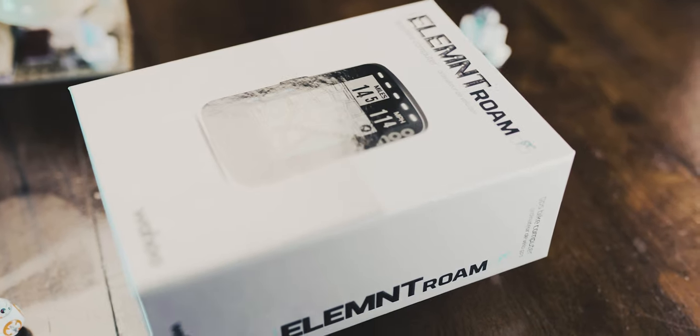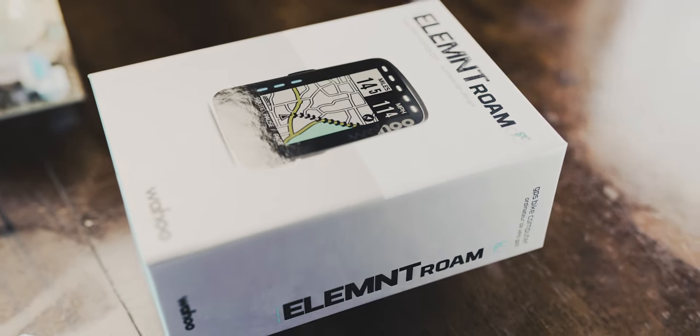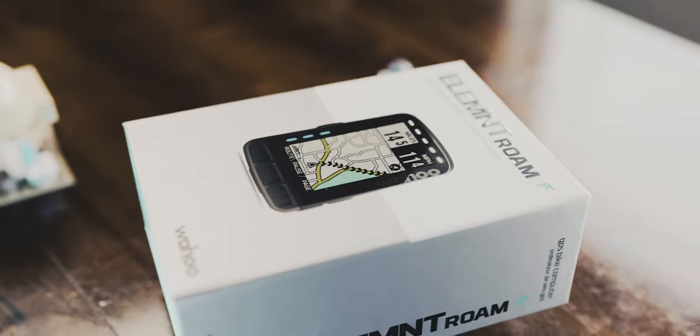What's up ladies and gentlemen of the internet, how are you guys doing? Today we're gonna unbox and take an initial first look at the Wahoo Element Roam. We're gonna go over what you get when you buy this device, all of the details about the computer, and what I like about it and what I think could be done a little bit better.